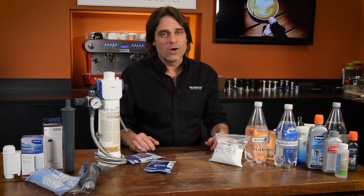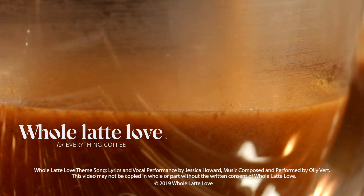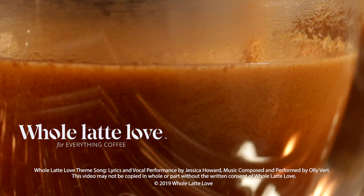I'm Mark, thanks for watching. I do hope you'll subscribe and come on back soon for more of the best on everything coffee, brought to you by Whole Latte Love. Want to learn more? Subscribe now so you'll know about the latest videos on everything coffee from Whole Latte Love.